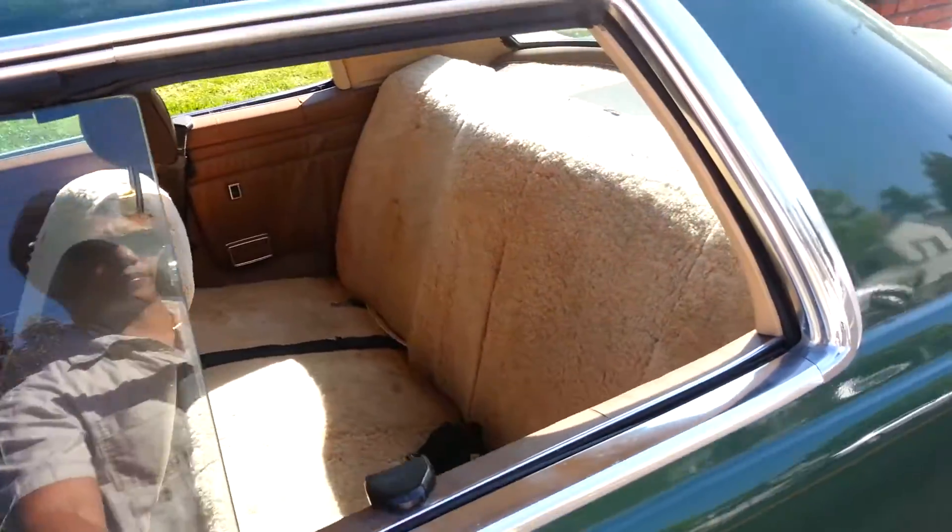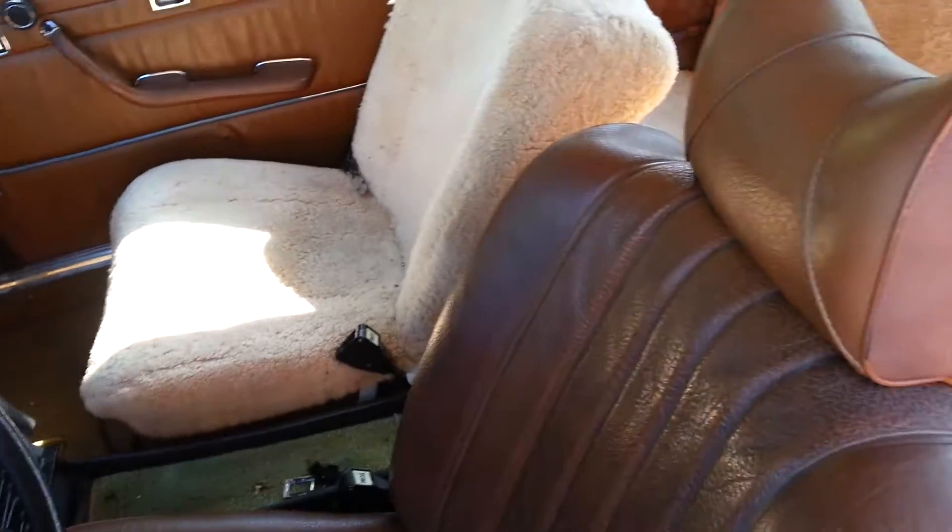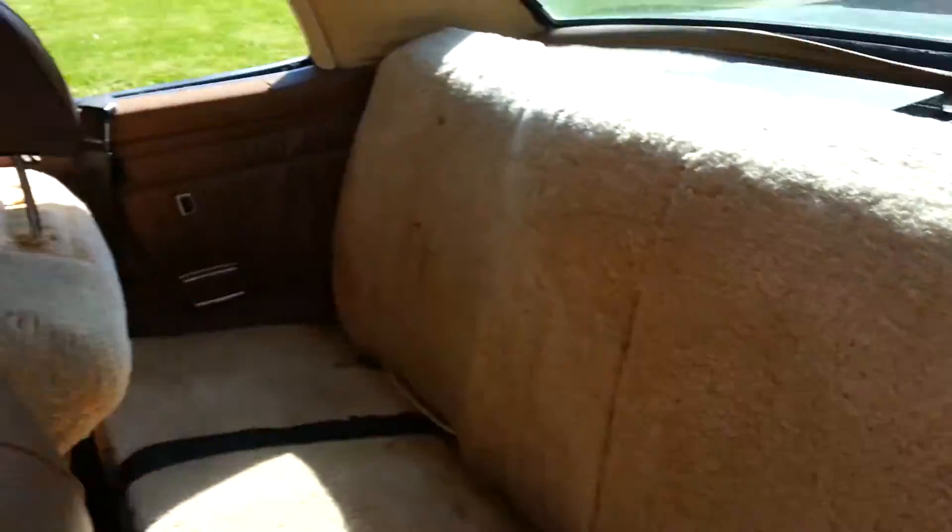The interior has been covered. The seats are not torn underneath these covers. Let me see if I can show you at the bottom of this — I'm not going to try to take that off.